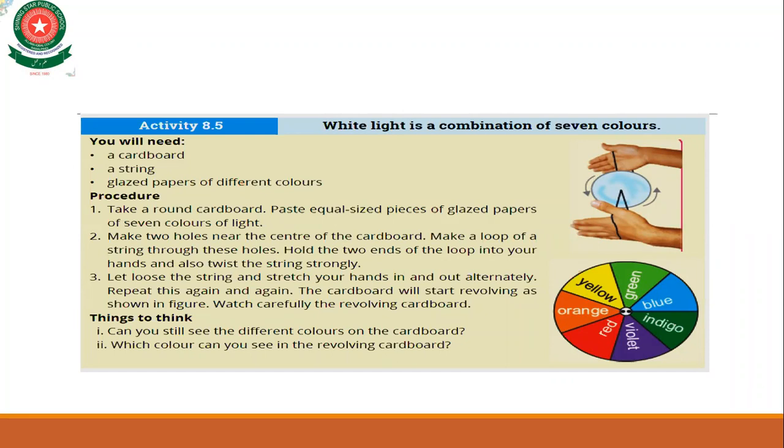Then loosen and stretch the string — you will see that the cardboard is moving. Watch carefully the revolving cardboard. Can you still see the different colors? Which color can you see in the revolving cardboard?